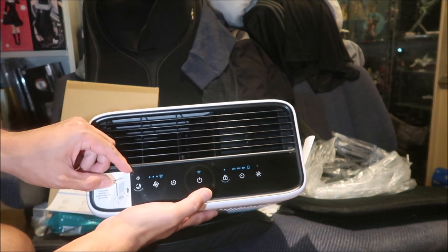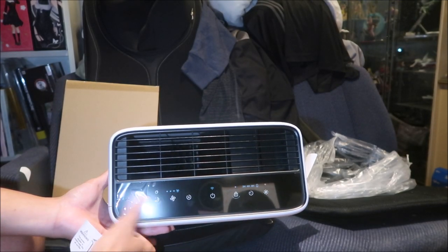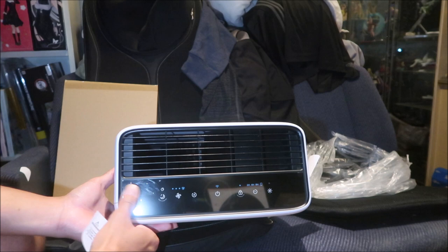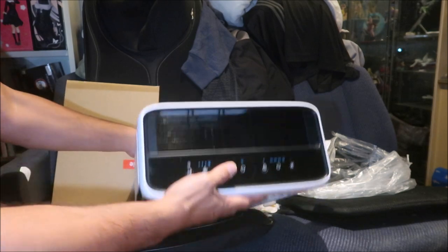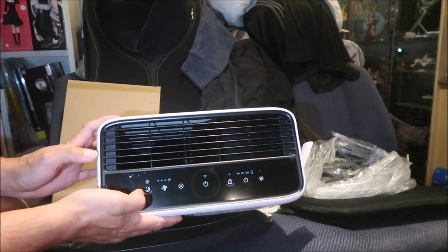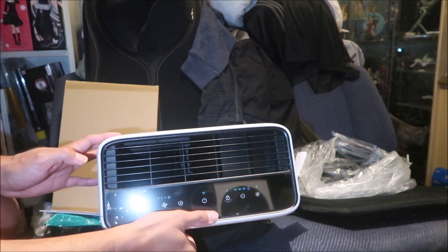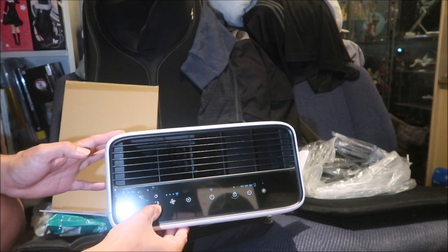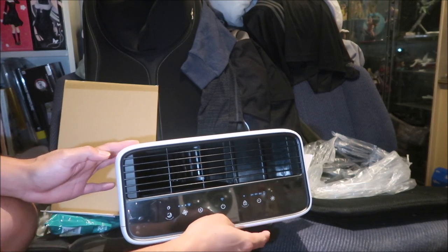This is where the power adapter plugs in, and there are touch buttons on top. The power adapter plugs in underneath the air purifier. There's protective plastic on it — I'm gonna leave that on until it falls off. The buttons are touch buttons, not tactile. There's a power button, fan speed, auto fan, sleep mode, a timer, and an indicator.